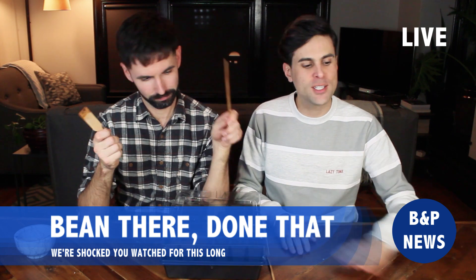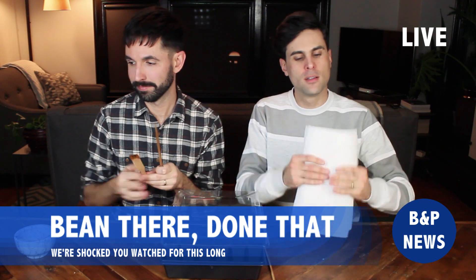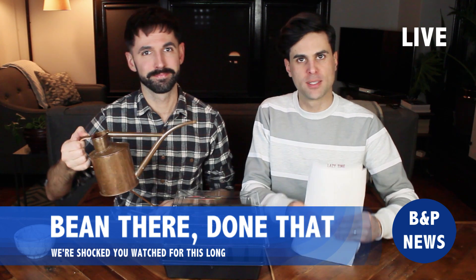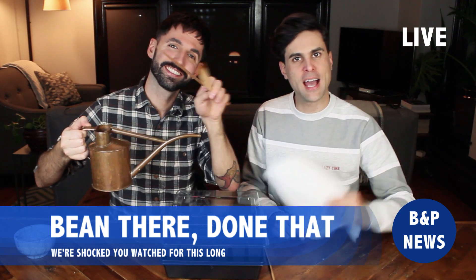Well stay tuned for a garden update very soon. Until then, we now return you to your regularly scheduled programs. See you next time. Bye! Signing out.